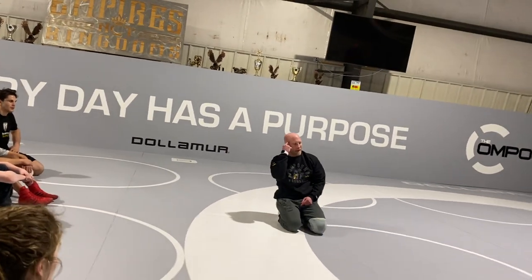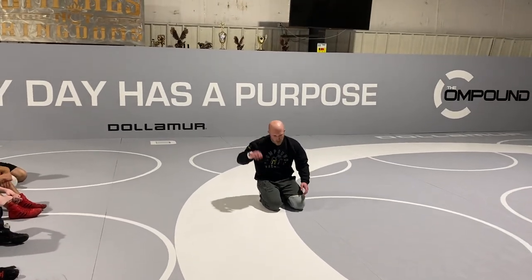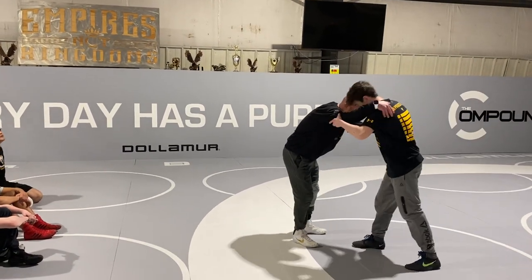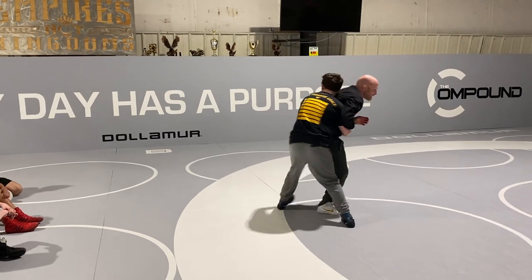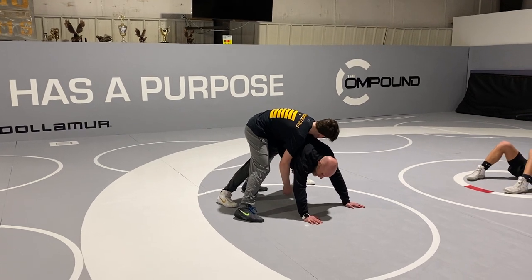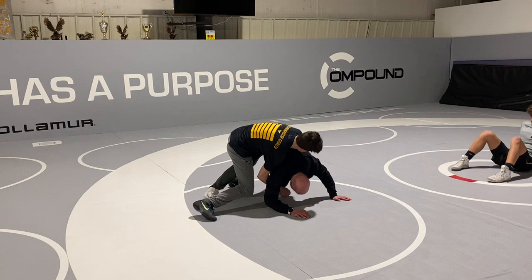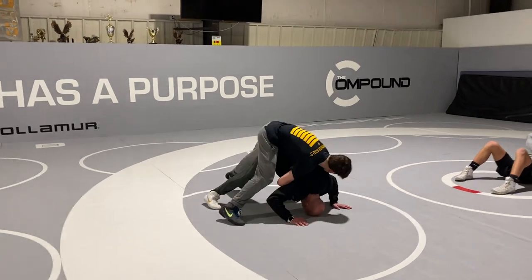I've got to put a knee and elbow or a head to the ground. So if me and Reese are wrestling, say he ducks under, gets behind me, and I go here — in folkstyle, this is a takedown. In freestyle, it's not. Greco, it's not. He's got to get an elbow, a knee, or my head to the mat.